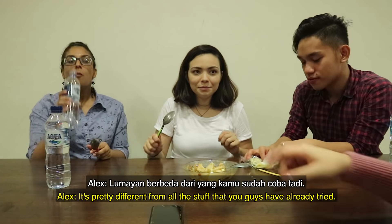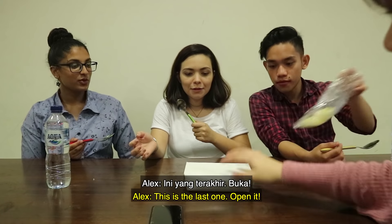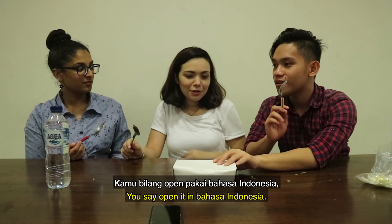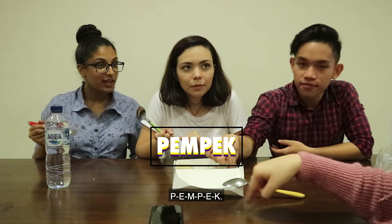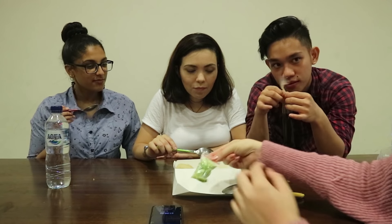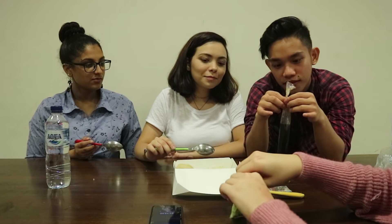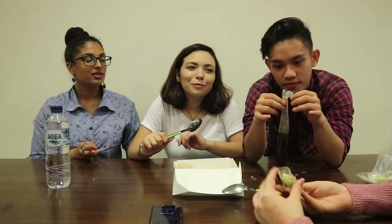Ready for the last one? It's pretty different from all the stuff that you guys have already tried. She likes it — let me get another one of this. I really like this one. Okay, this is the last one. Open it — 'open' in bahasa is buka. Wow. It's pretty different, huh? What's this? This dish is called Pempek — P-E-M-P-E-K. This is fish cake. Usually they give you two: one not spicy, one spicy, but they just gave one. Problem is it's spicy.